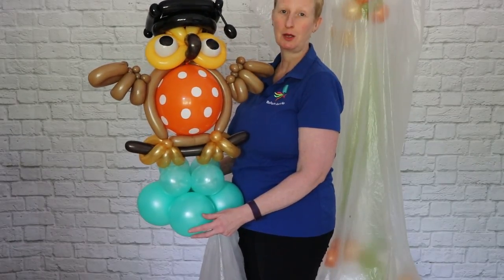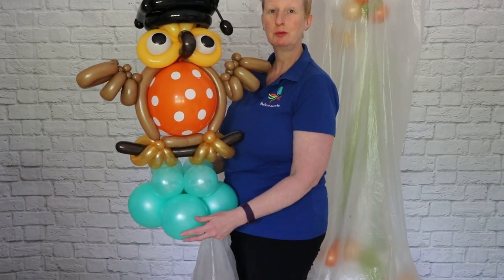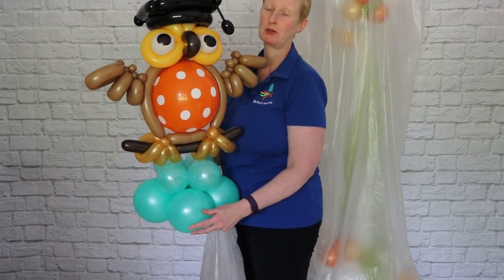Melanie here from Balloon Artworks in Derbyshire, and today I'm showing you how to ensure your balloons last for as long as possible.